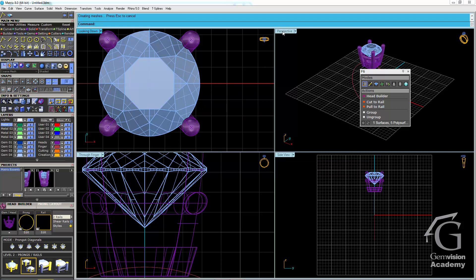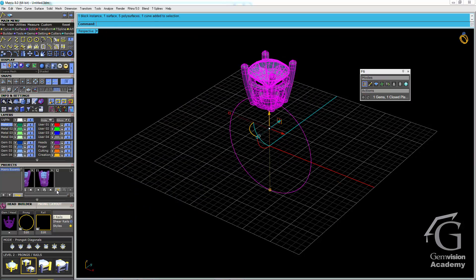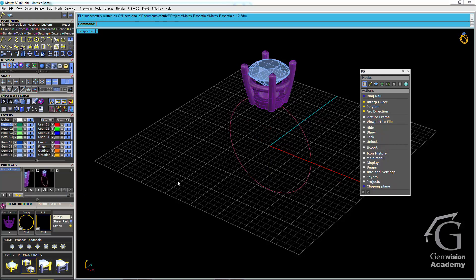Our head is now complete. Let's save our work — I'm going to do that in the perspective viewport by highlighting everything and saving it into job bag number 12. Then we'll continue by creating the shank for this setting.